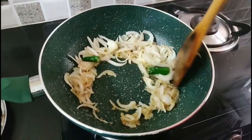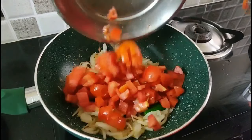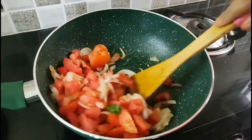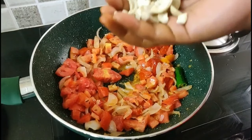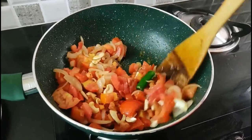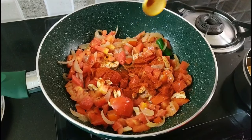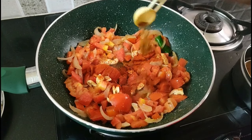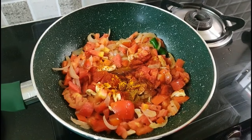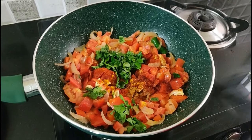Let's fry it for another minute. The paste is done. After the paste, put 3 pieces of chopped ingredients and fry for 1 minute. Now we will add the masala: 1 teaspoon of milk, 1 tablespoon of sauce, 1 teaspoon of garam masala, 1 teaspoon of garlic.